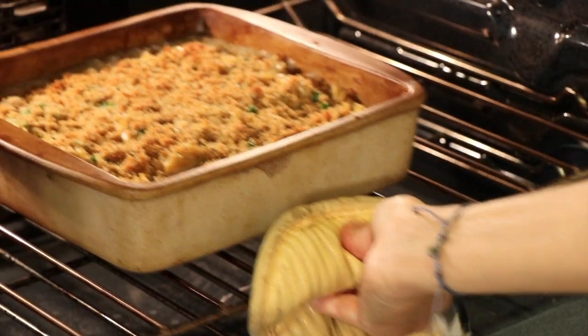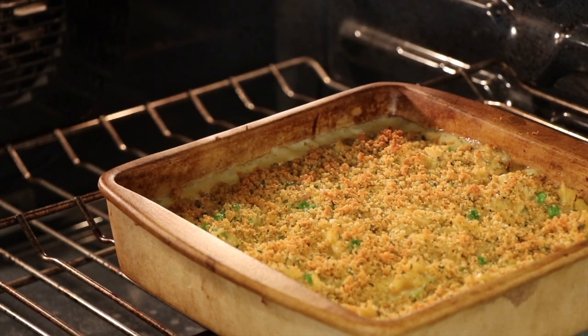While our casserole is cooking, time for chef joke number two! Why did the squirrel bury the tuna? Because if you spell it backwards, it's a nut! Here's our casserole after 20 minutes.